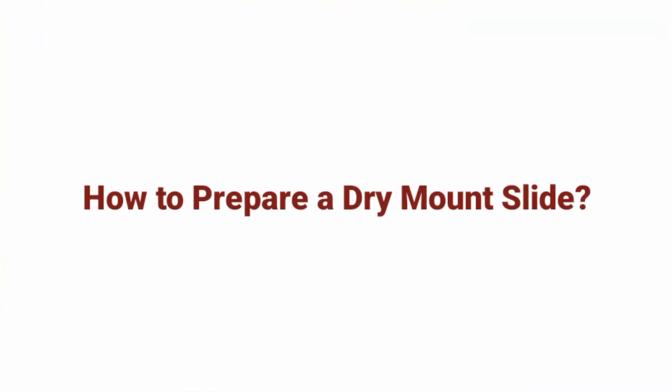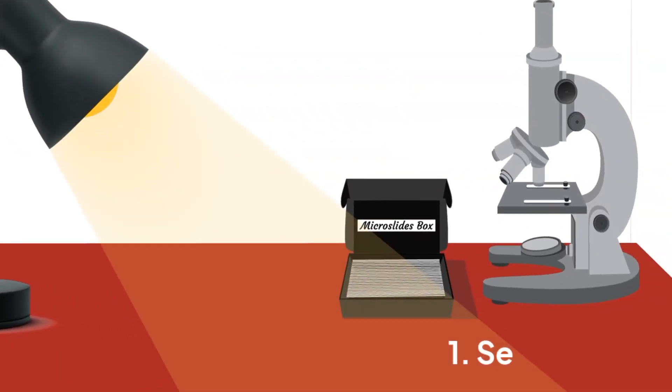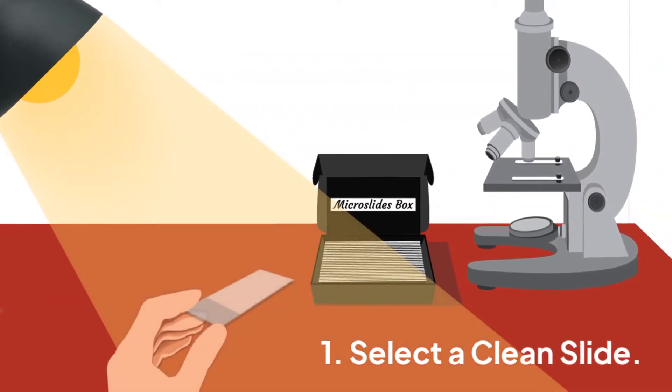How to prepare a dry mount slide. First, select a clean slide which is free from cracks. Do not use tissues or paper towels, as these can leave lint behind.